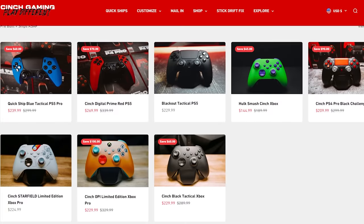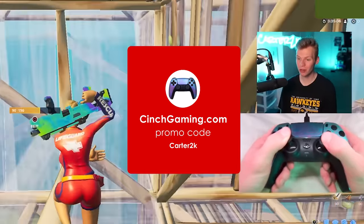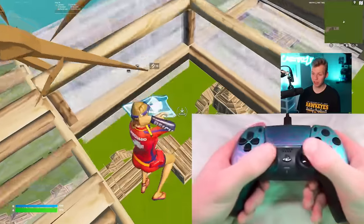Because I like the controllers at Cinch Gaming so much, they actually gave my viewers a discount code, which is Carter2k at checkout. This is completely non-sponsored — it's just easily my favorite controller I've used.